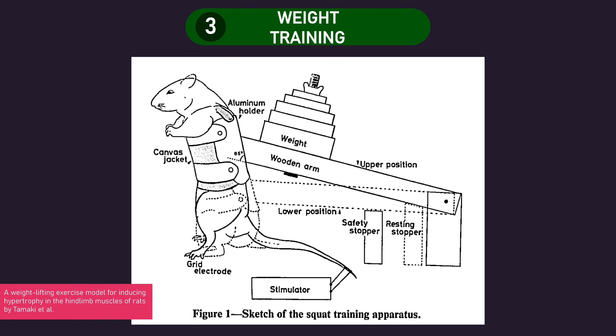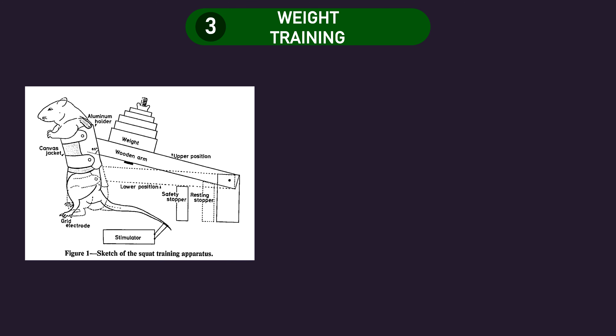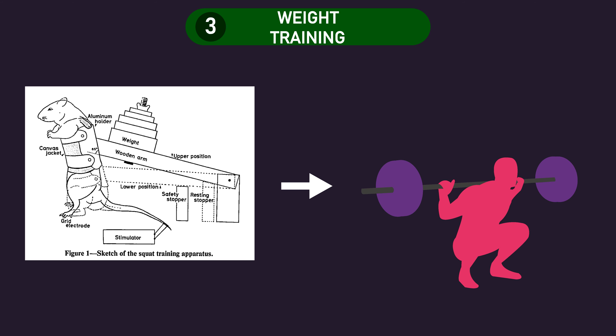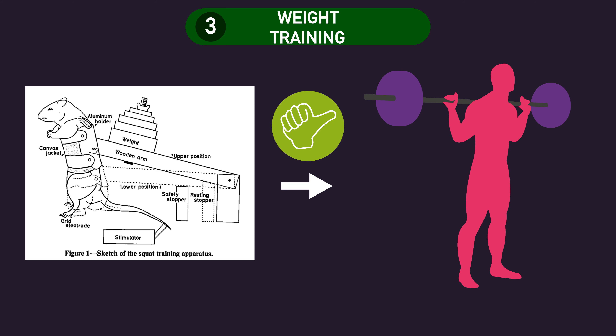Finally, weight training involves having animals perform exercises in a similar way to humans. For instance, a study by Tamaki and colleagues used a custom piece of equipment to get rats to squat for 15 sets of 15 repetitions with a 65-75% 1 rep max load. As this method is substantially more comparable to what humans do, studies using this method may be considered more applicable to humans than the other two methods.